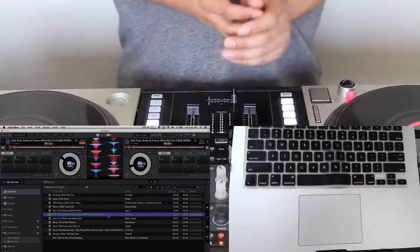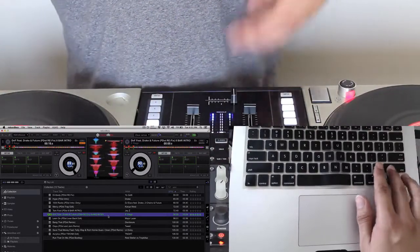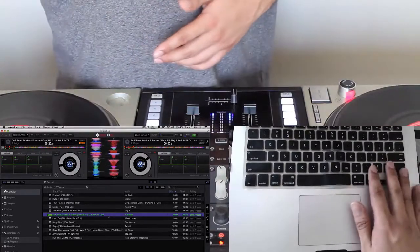That's how instant doubles works, but no matter how you load it in Rekordbox DJ, it just loads right at the beginning of the track or a first cue point, whichever way you have your settings set up, if you're just using the keyboard shortcuts.